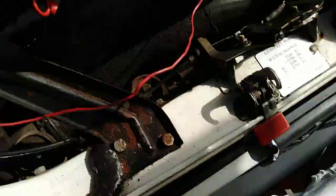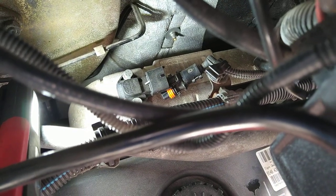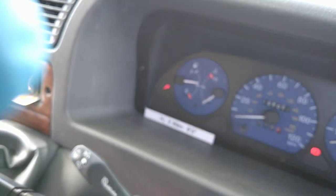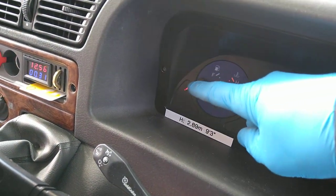For the purposes of this demonstration I've disconnected the manifold absolute pressure sensor and air temperature sensor at the back there. And we can see we've got the MIL light on over there.